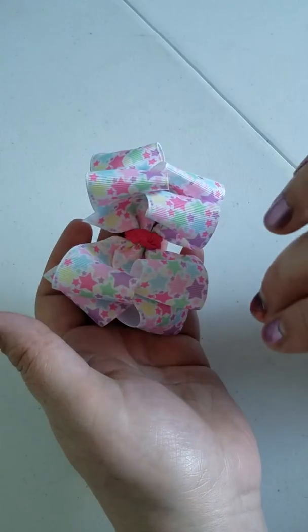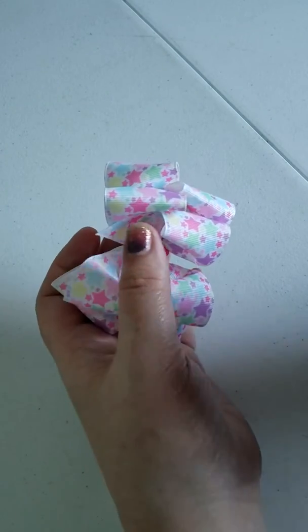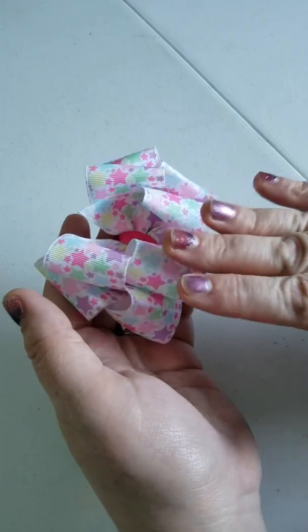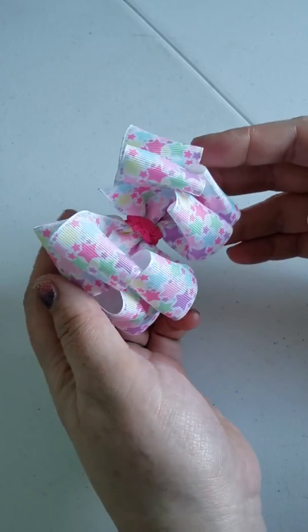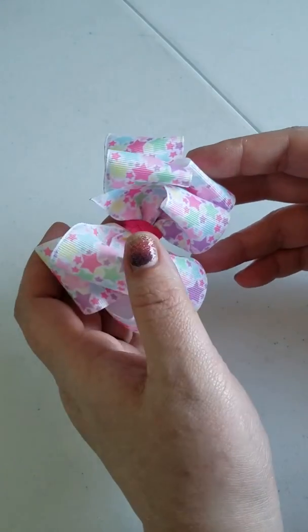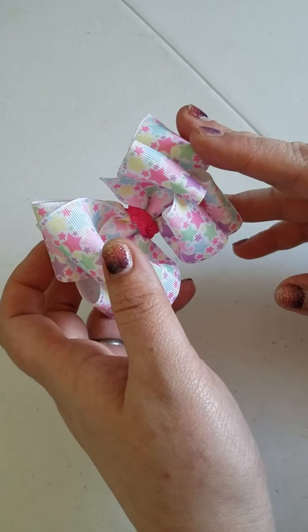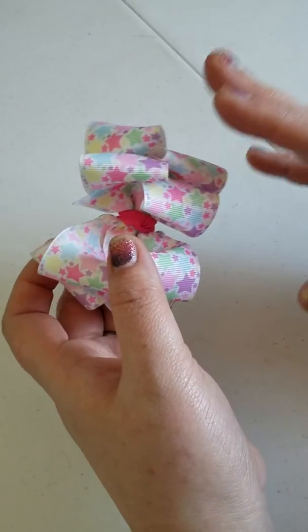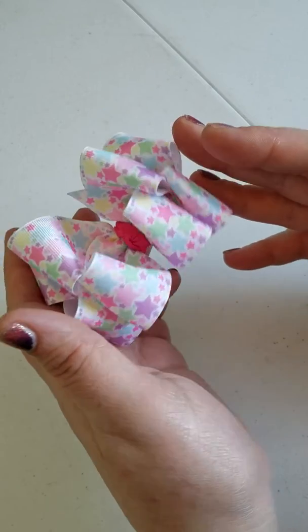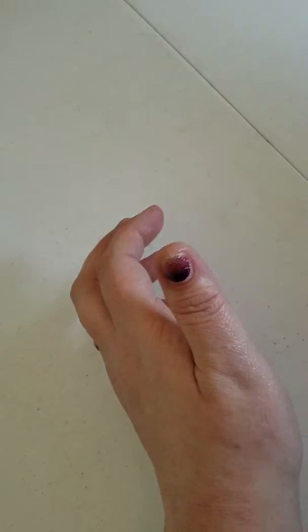I originally learned how to do this from a picture tutorial on Pinterest that I found. It is originally done by Hip Girl, but I wanted to do a video to make it a little easier because I struggled for like four or five bows trying to figure out how to do it via picture. So this is the bow we are going to do.